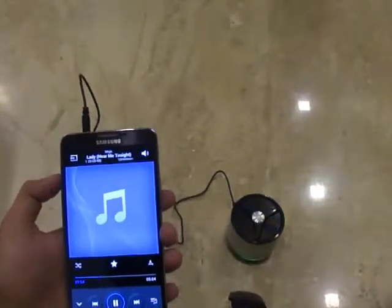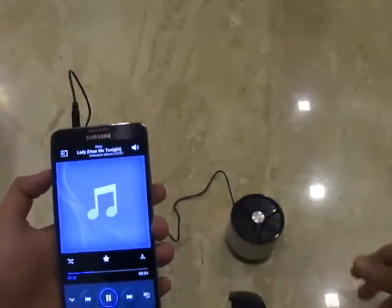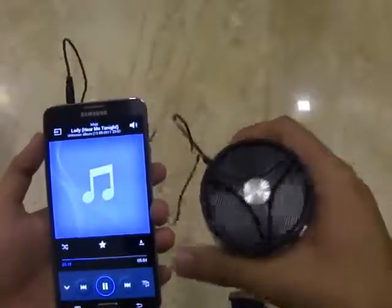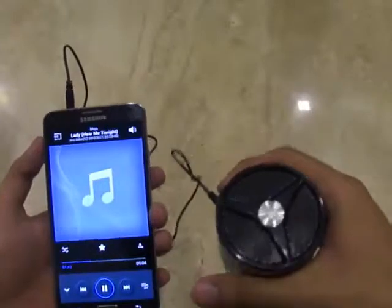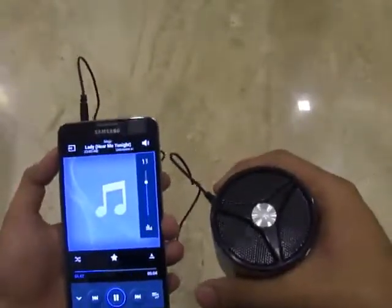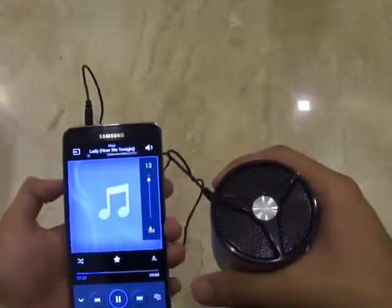Even at maximum volume there seems to be no distortion, and that itself speaks for the type of product it is. I am pretty much satisfied with the sound quality — the treble and the bass. In fact, the bass is exceptionally clear even at the highest sound level.